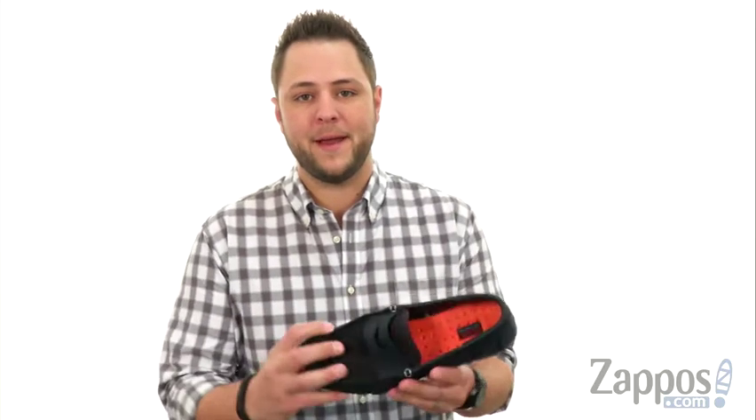Well hello everybody, my name is Richard from Zappos.com. Today we're taking a peek at the Penny Loafer from SWIMS.